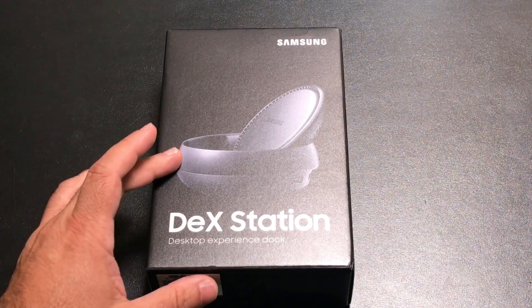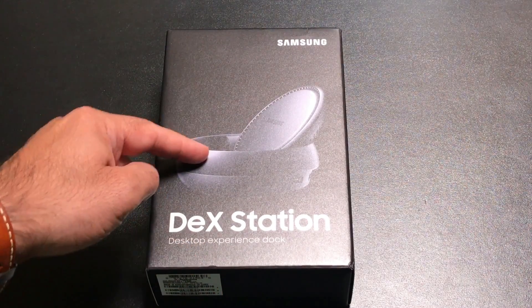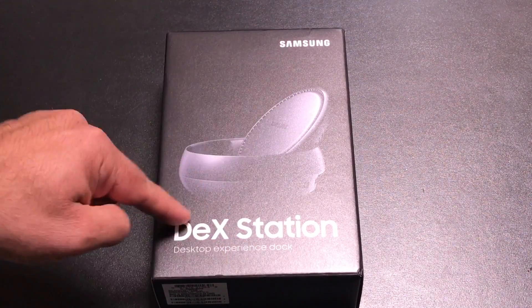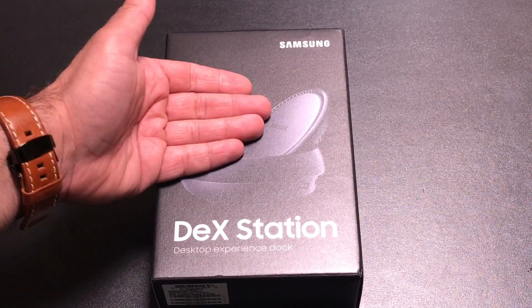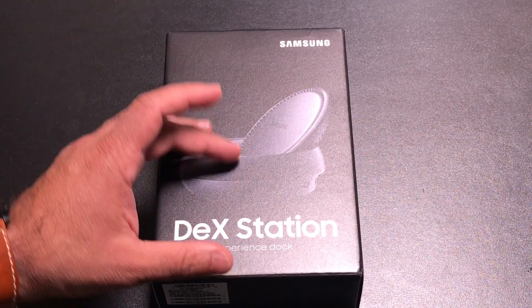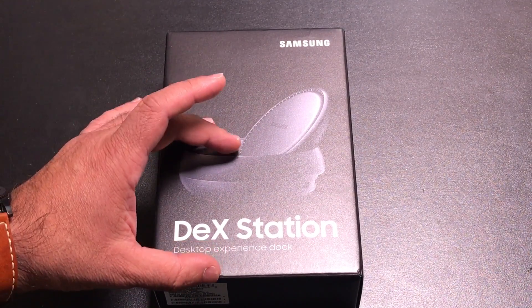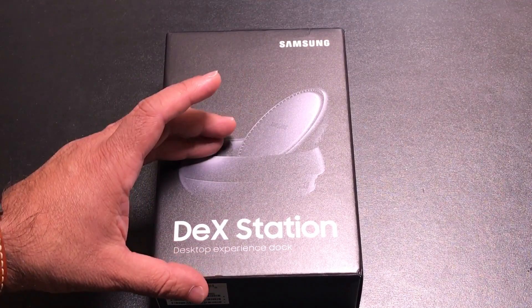Hey guys, CBP Man here, and today I want to take a look at the DeX Station from Samsung. Now, first look at this DeX Station, it looks like it's just a wireless charging base, but it's really much more than that. This DeX Station gives your phone the ability to look and feel as if it were a desktop.